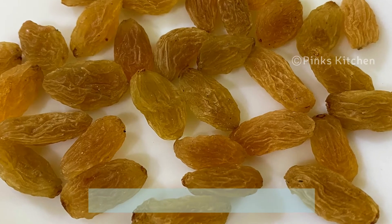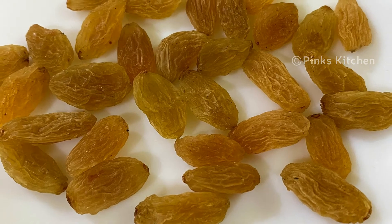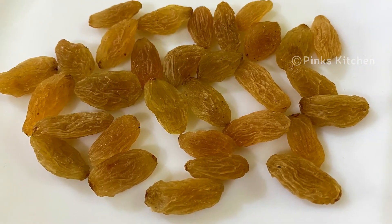Now the raisins are ready after 24 hours. You can enjoy this recipe and store it in an airtight container for 6 months.